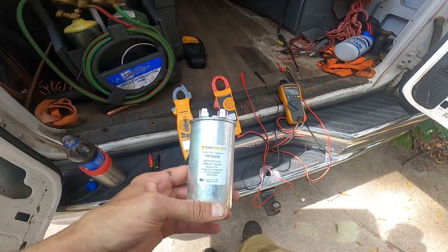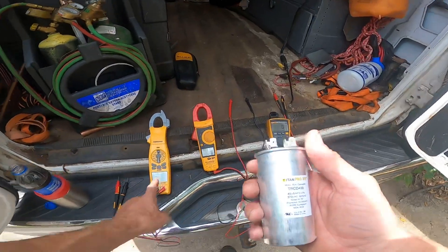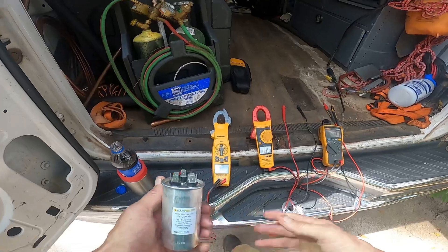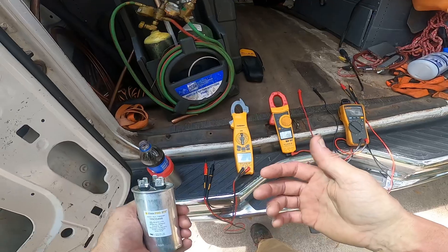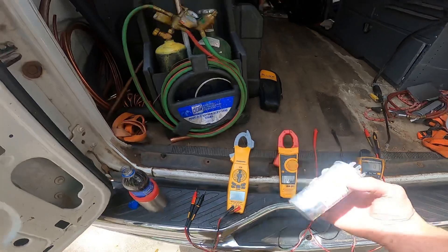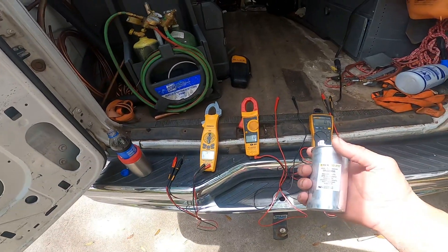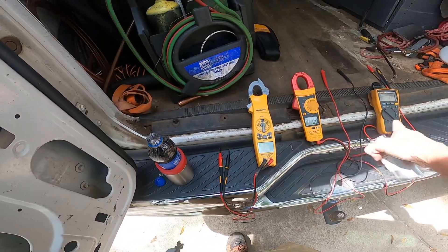I'm going to do a quick comparison with the FieldPiece 680, the Fluke 902, and the Fluke 116. Some of the criticisms we get about the FieldPiece is that it's slow, but this one gives us options that these don't give us. I kind of feel like Fluke has not innovated for the HVAC industry in a while, so let's just see how slow this is and if it's accurate compared to the Flukes.